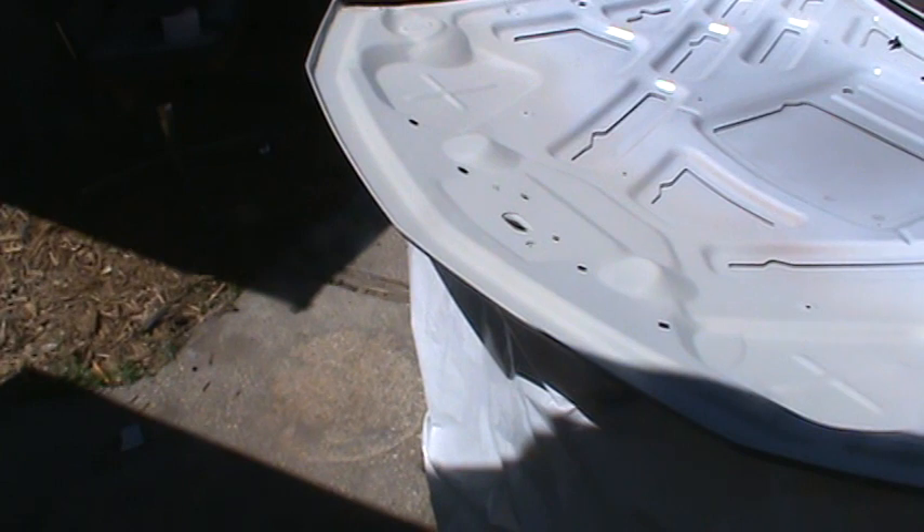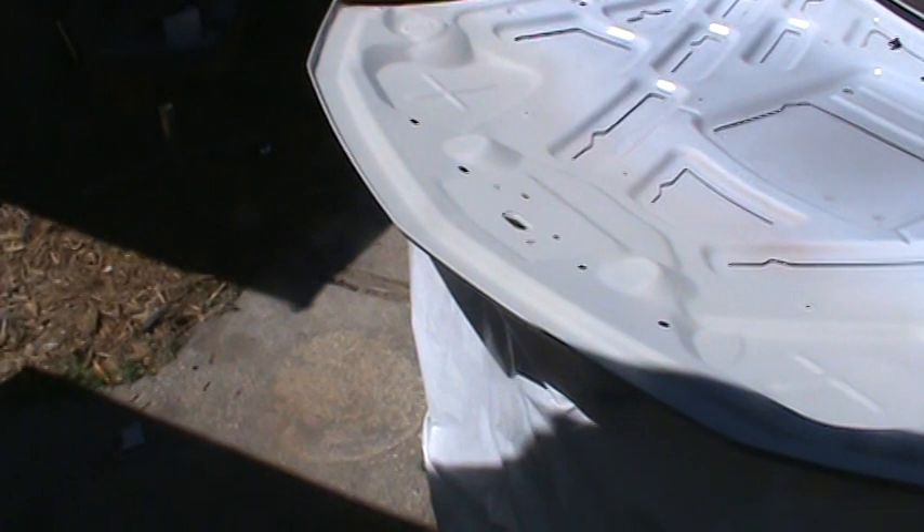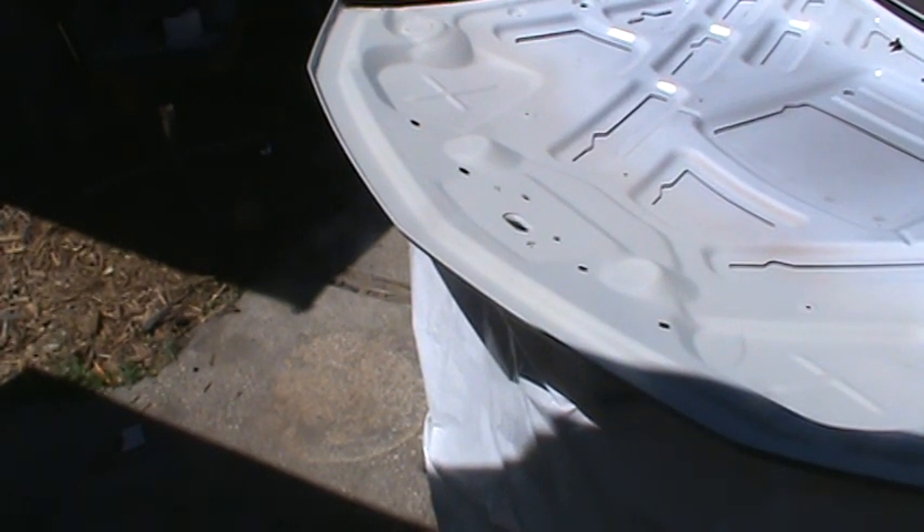Some guys could burn that edge in, but we're not going to try to do that on this — it's sort of a newer car. We're just going to cut in the bottom accordingly, and then flip it over tomorrow after the primer dries. It's a little cold here today. We'll get that sanded down and get this hood knocked out and put back on the car. It's an aluminum hood — that's the process we take.